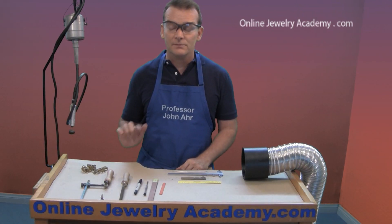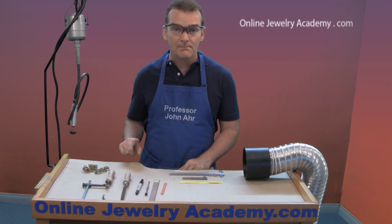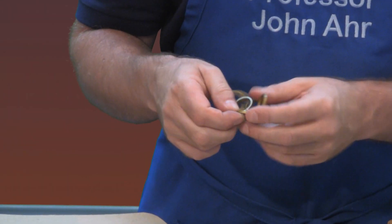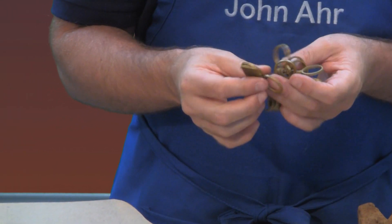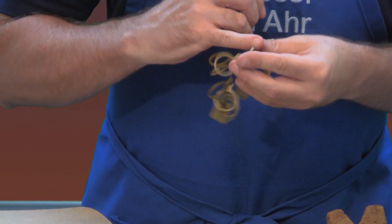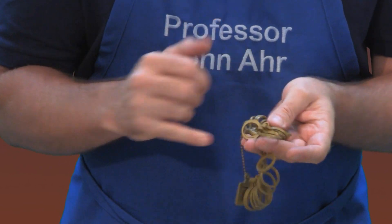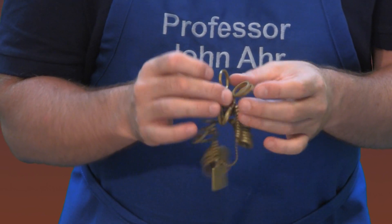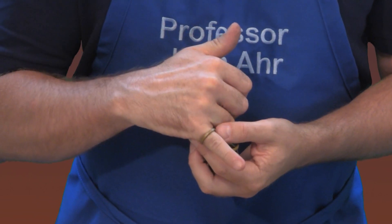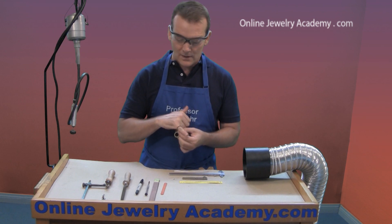I've set up the table to start making the ring. The first thing I'm going to do is measure my ring size using the ring gauge. I'm going to make a little ring for my pinky. Your clients will be doing this too — trying things on, sometimes it's too loose or they can't get their finger through. Then you'll find that Cinderella size where it fits just right. I'm going to make a size 8 ring for my little finger.